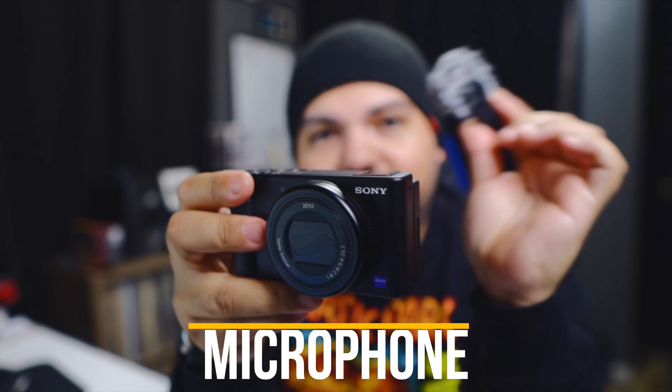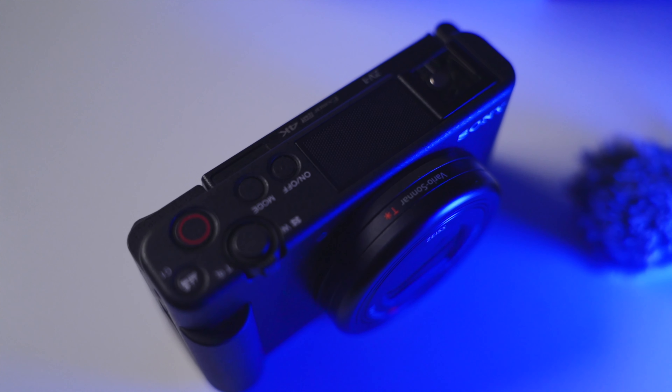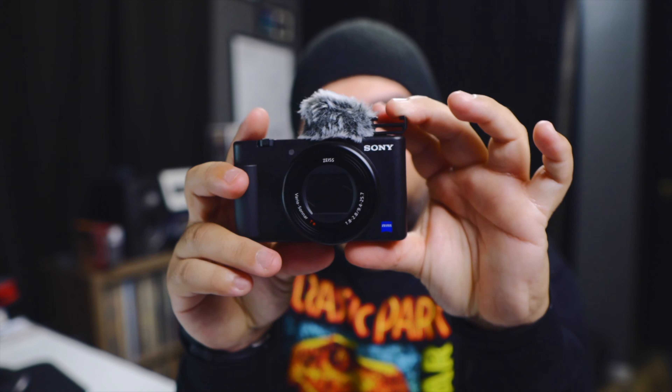You might notice the little dead cat — or rabbit, whatever you want to call it — on top. That's the wind muff for the microphone, which is right there on the camera. The microphone sounds pretty good for an internal mic. It beats having a big mic mounted on top, which defeats the purpose of the small form factor. It sounds good and it's nothing you can't fix in post — a little EQ, a compressor, a limiter, and you're good to go. The windscreen slides onto the cold shoe and covers the mic easily.